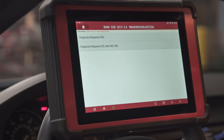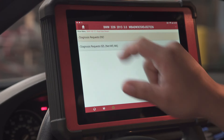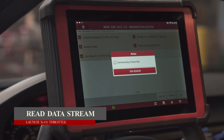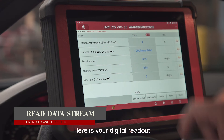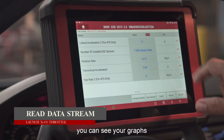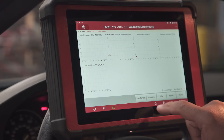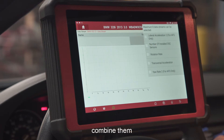You can go to your data stream to see the digital readout, view your graphs, and combine them.